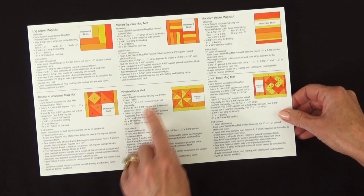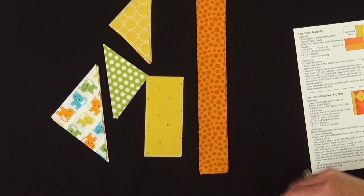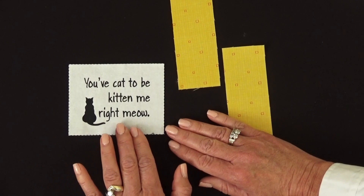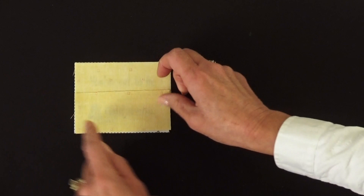Referring to our directions, we're then going to cut all of our fabrics according to what it tells us to do. Get those all cut and in place and now we're ready to sew. Mug mat assembly is like sewing a small quilt block. In this case we start with our statement block — right sides together, take rectangle B and put that on top, sew in a quarter inch seam allowance; the other rectangle on the bottom and sew in a quarter inch seam allowance. I've got that done here.